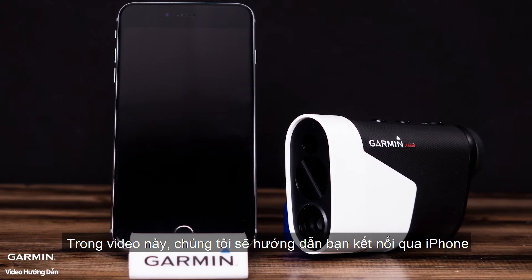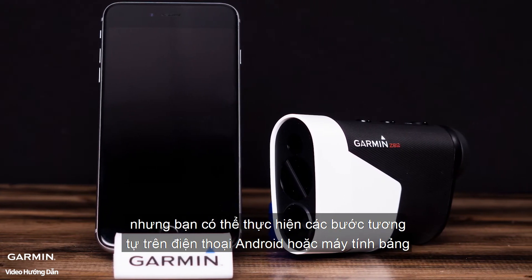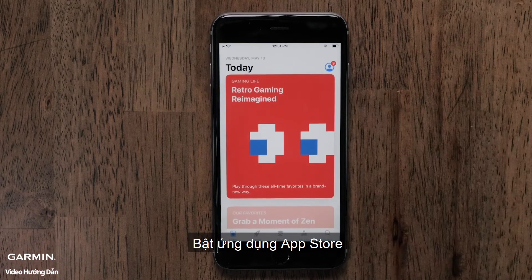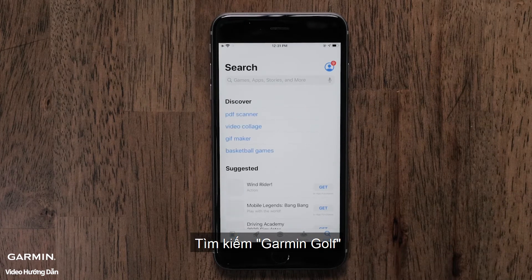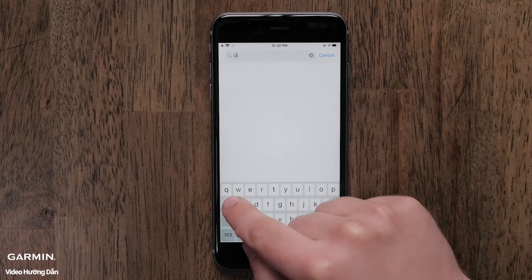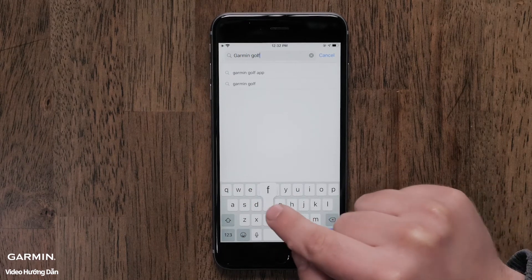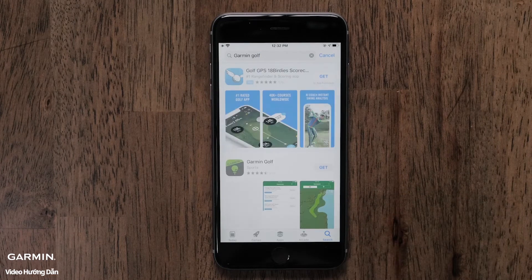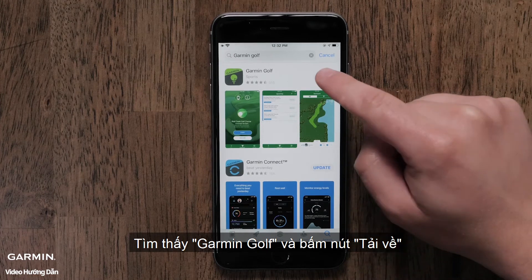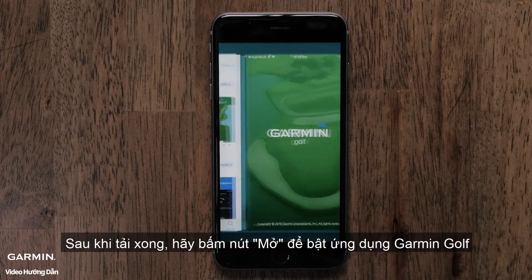For this video, we will be using an iPhone, but the process is similar on an Android phone or tablet. First, you will need to download the Garmin Golf app. Begin by navigating to the App Store, then search for Garmin Golf. Find the Garmin Golf app and select Get to begin the download. Once the download is complete, launch the Garmin Golf app by selecting Open.